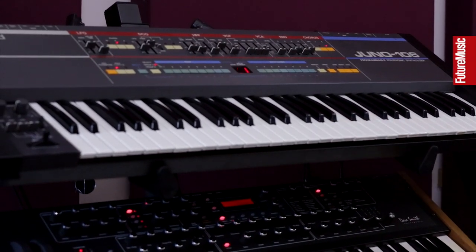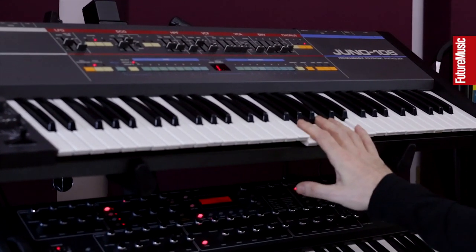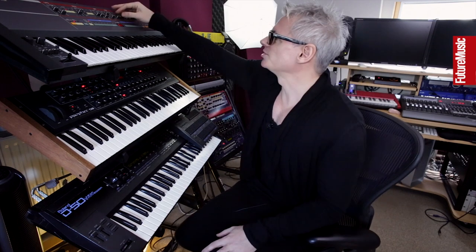The funny thing about the Juno is that they're terribly unreliable. The oscillators keep going all the time, they're always going out of tune, the pots are really bad. So it's constantly in the shop getting repaired but even so it's still worth it because it's just got that classic Roland sound.